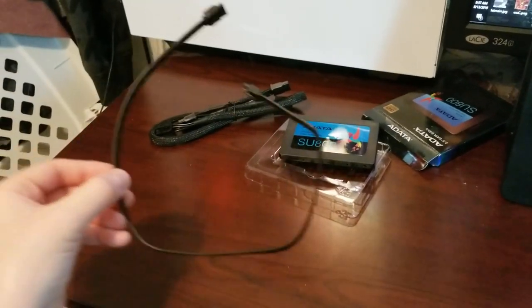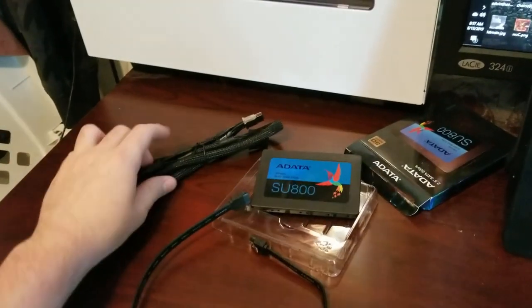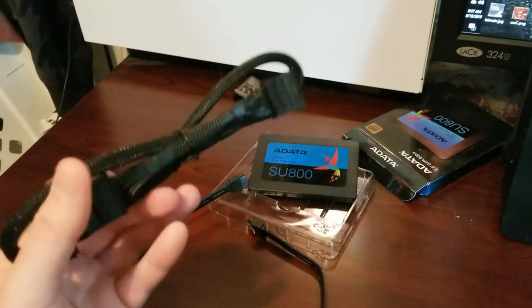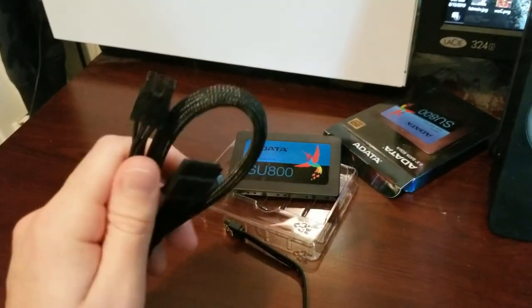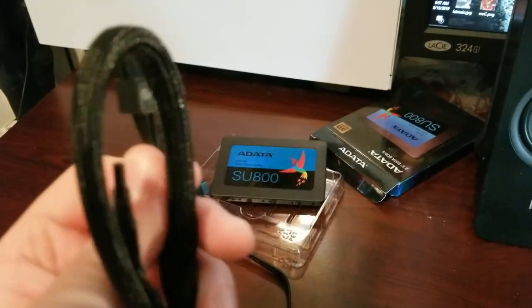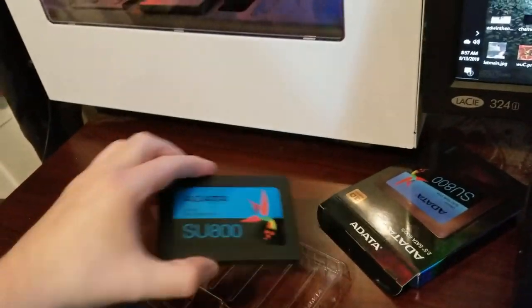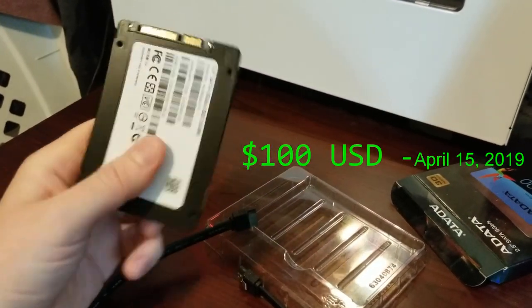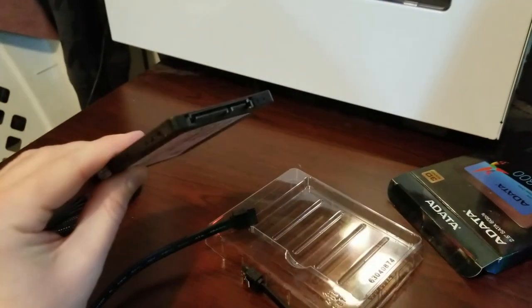We've got the two cords we need here. This one is going to connect the drive to the motherboard, and then this one is going to connect the drive to the power supply unit. I have a fully modular power supply unit, so you only need to plug in the cords that you're actually using — that's the SATA cord. And here we have the actual SSD: a nice compact one terabyte in this little tiny space, with the two plugs we're going to use.